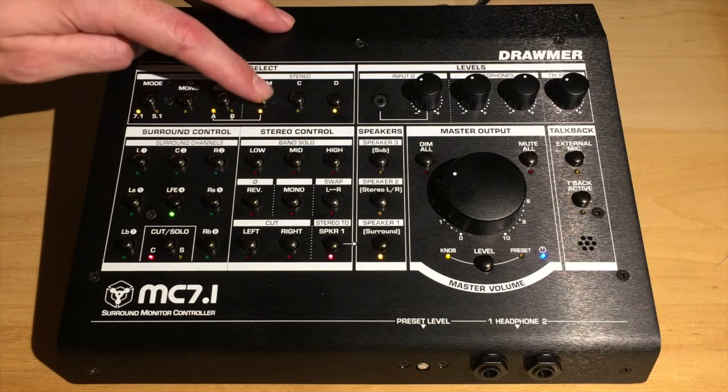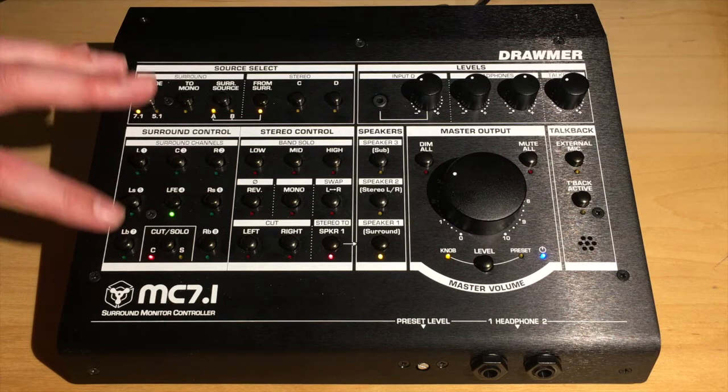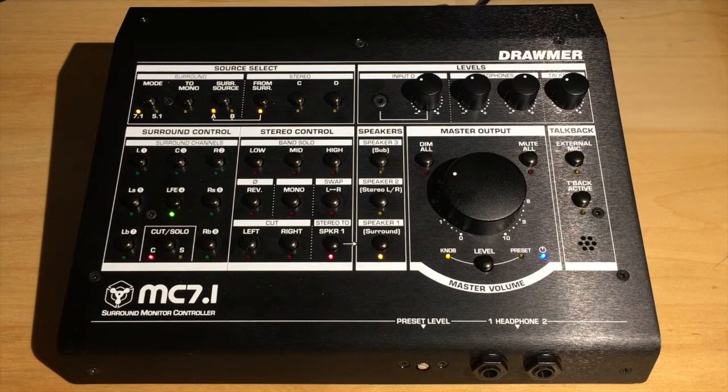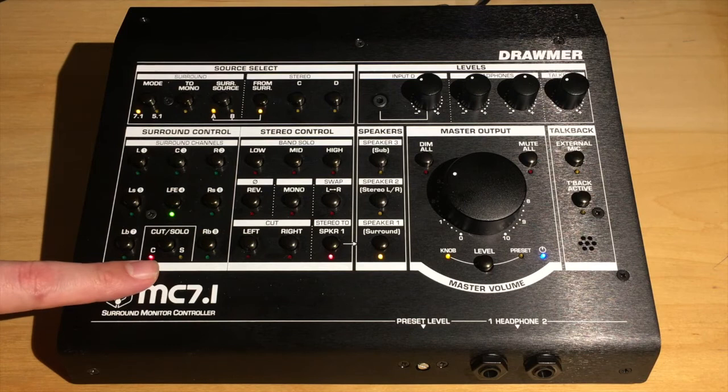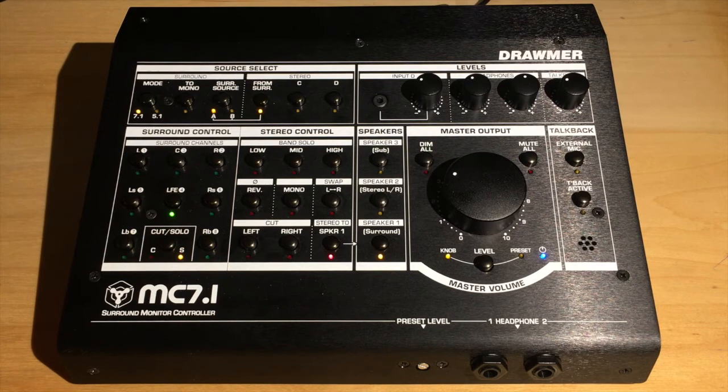You can select stereo C or D — D is right here, the 3.5mm aux input. Then on the bottom left you have your surround control. You've got eight individual latching switches for your surround channels, and these determine which surround input is active. You can either cut or solo these, and this can be used in a variety of ways. Here we've got the LFE selected, which would be the sub, and we have it cut. So in this instance we're going to hear all seven other channels and not the sub, or we can solo it to hear the sub only.